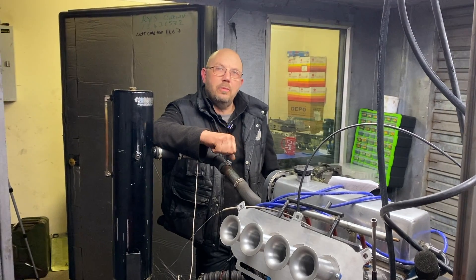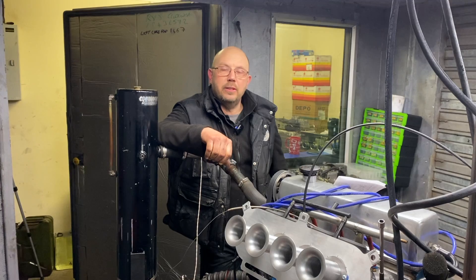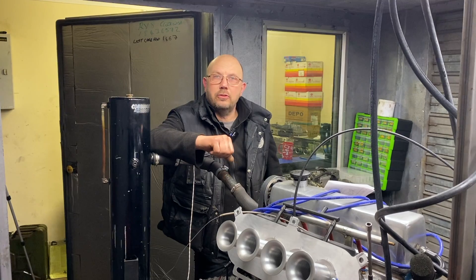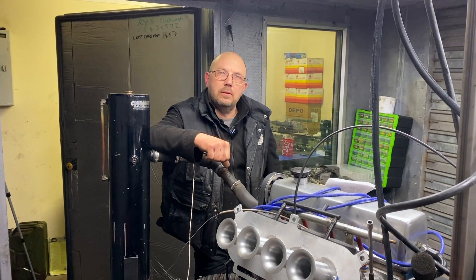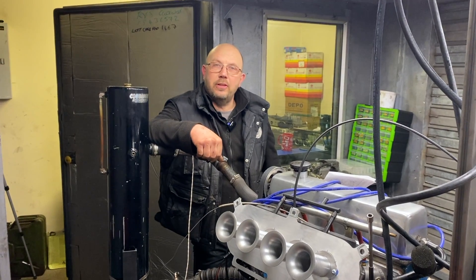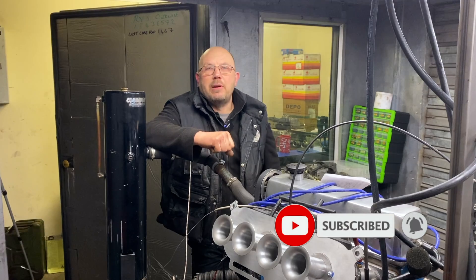For this test we started out with a fairly mild two litre Pinto with a mild compression increase, a very light bit of port work to the cylinder head. Ashley Free Branch, small bore, borrowed a short circuit oval F2 cam, put it on a dyno with a 32-36 — not the bike carbs on this, that's coming in another video — and we ran it up.